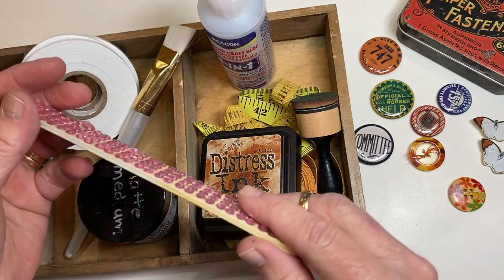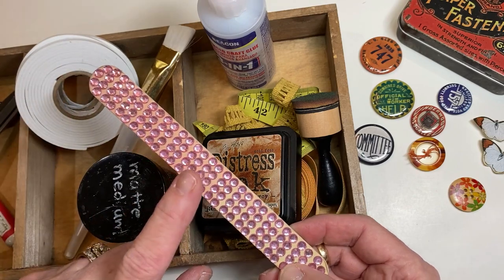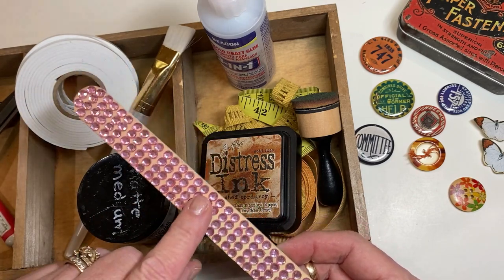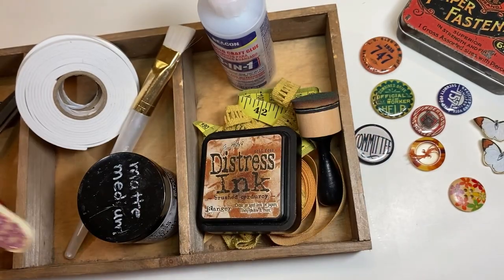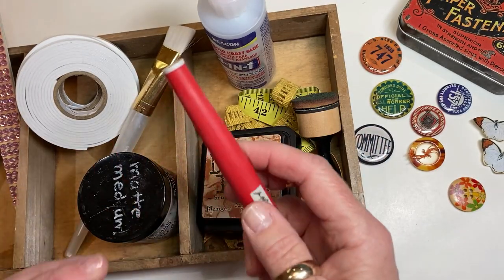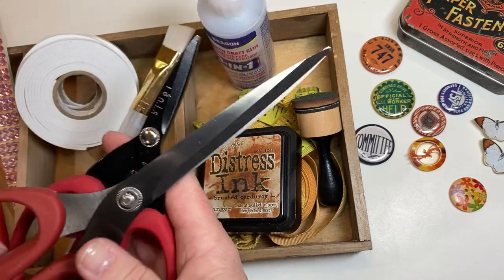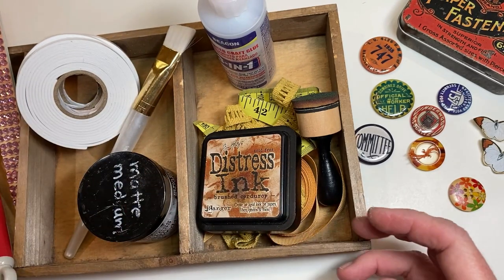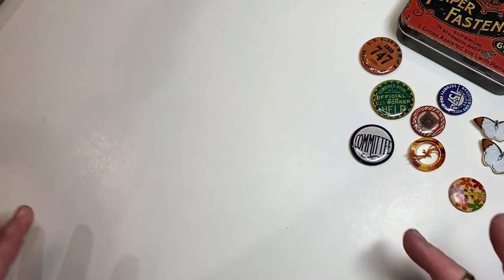I've got an emery board here — you can use a sanding block if you've got one. These are small, they fit in my travel bag, and they've got sparkly pink rhinestones on them. I've got an exacto knife and some different pairs of scissors. Those are all the tools you need — it's stuff that everybody's got.